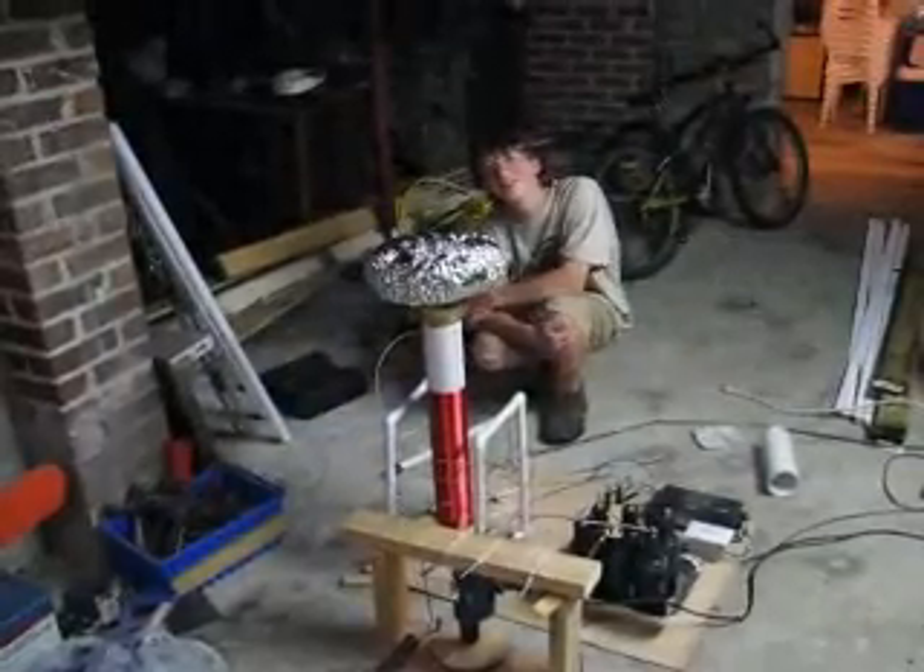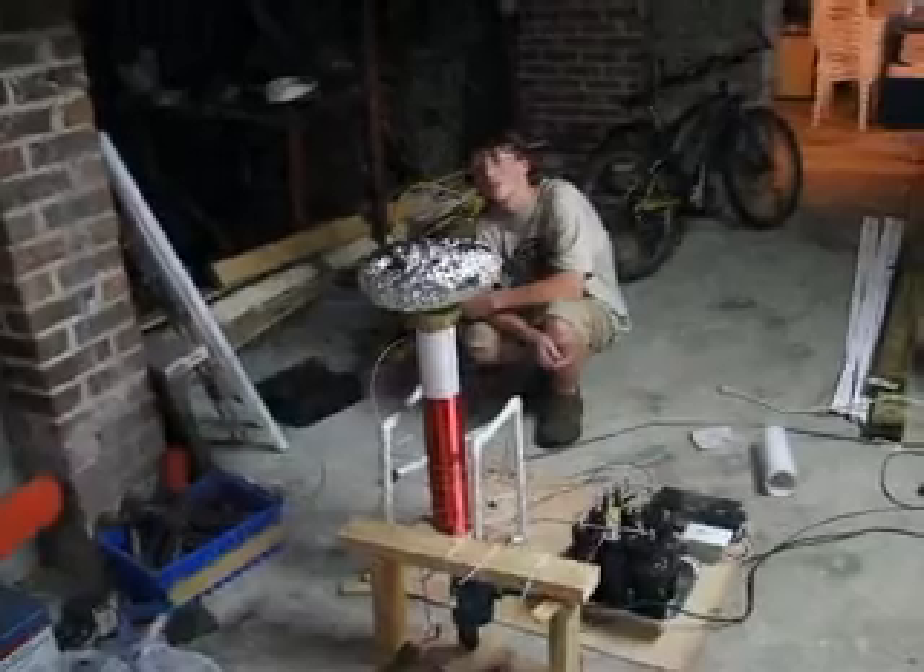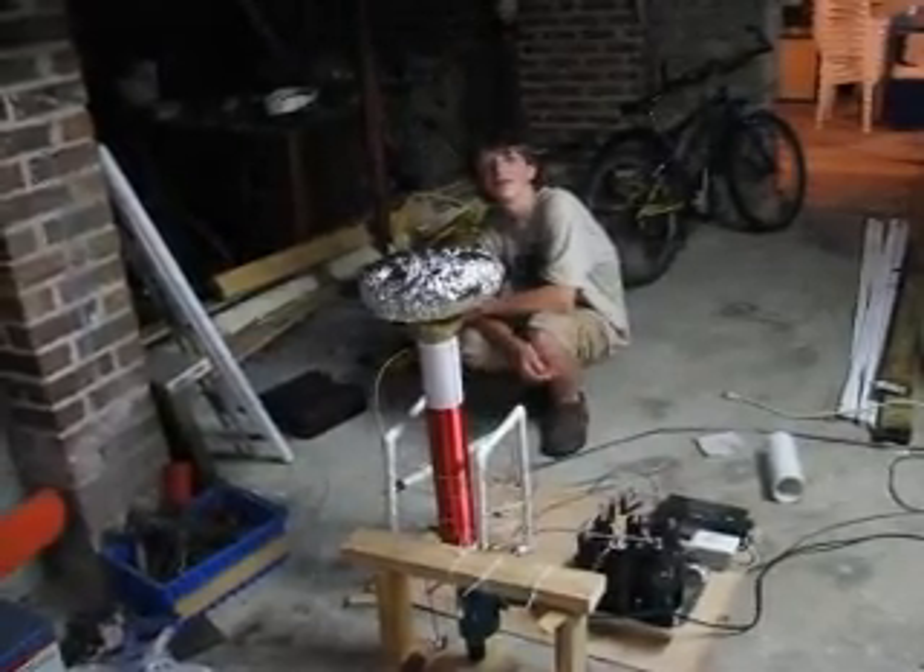I hope you've enjoyed watching this video and I hope you've learned a lot about Tesla coils. Enjoy it and have a good day.